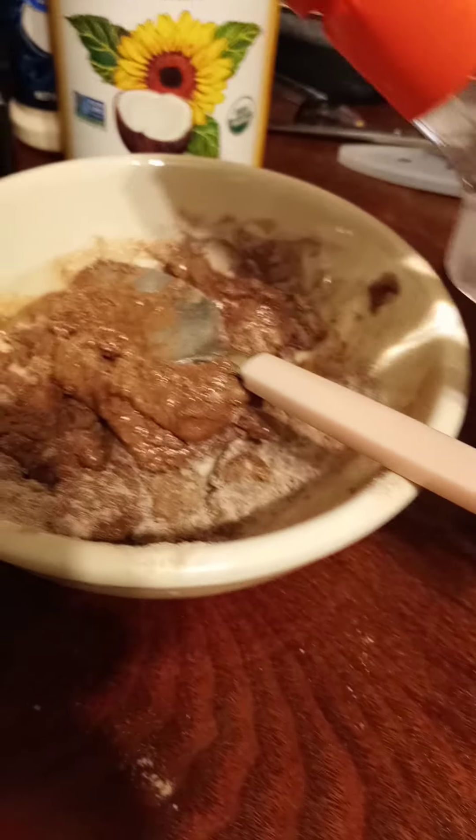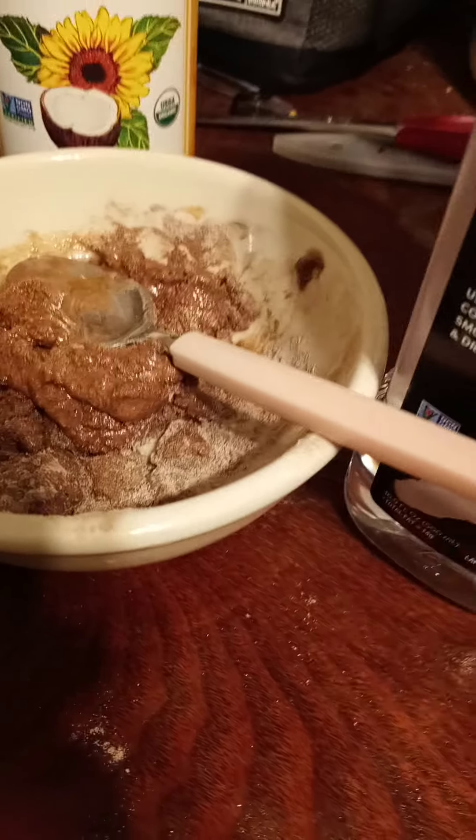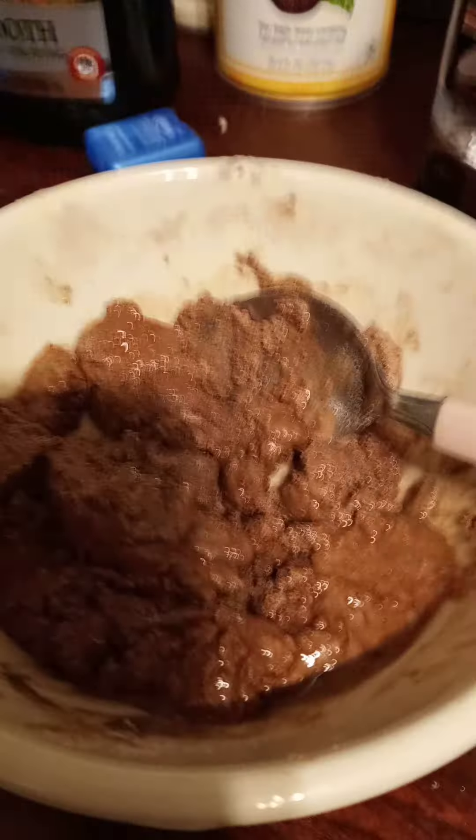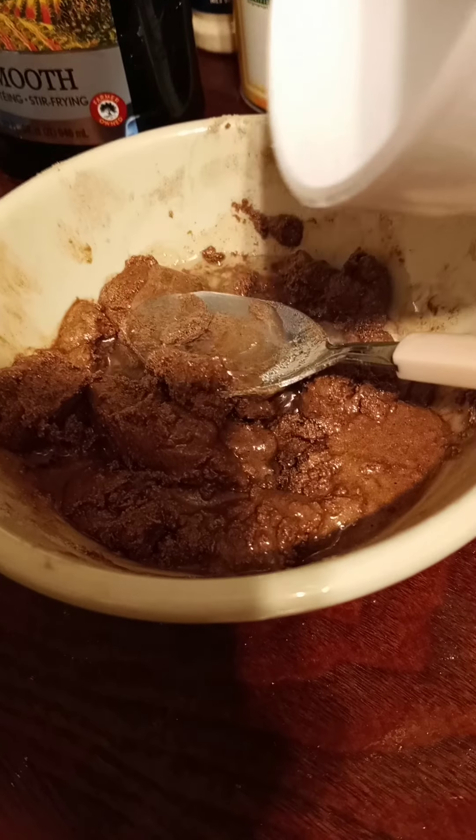I'm gonna have to add something here. The safe choice would be coconut oil to get a smooth texture. You can also add water. Let me pause and get it to a smooth texture. Alright, so this is before I add the water — I'm gonna add some water to make it a little bit milky.